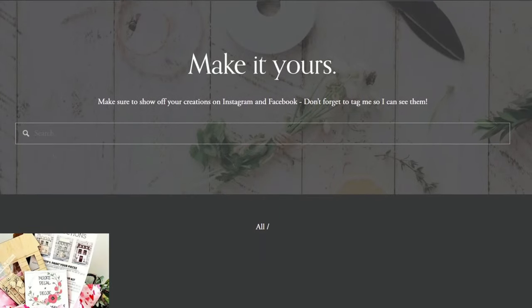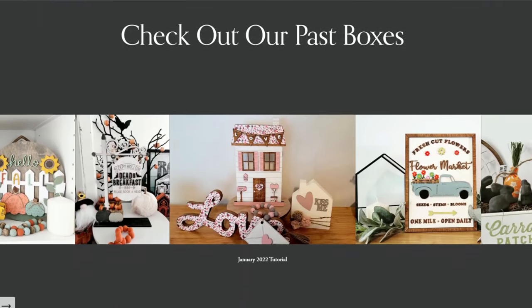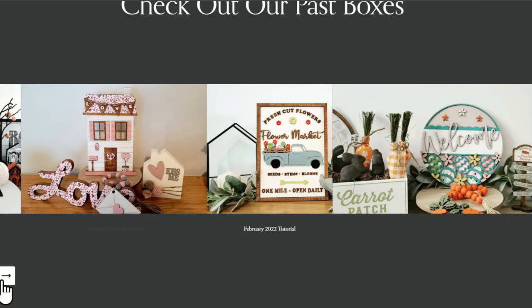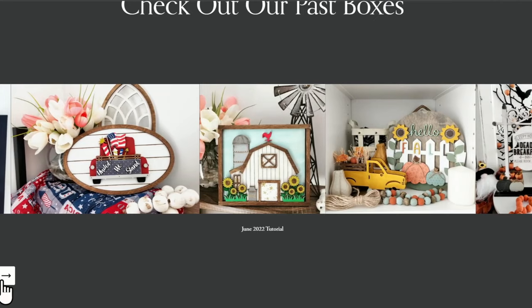Popping in quickly to let you know you only have a couple more days to snag my August subscription craft box. If you haven't signed up and you want this one, make sure you do it before September 1st — after August 31st it will no longer be available. I'll leave the link in my description box for our monthly subscription box where you get a wooden craft kit that comes completely unfinished, ready for you to paint the way you want, and also comes with scrapbook paper to embellish your craft kit.